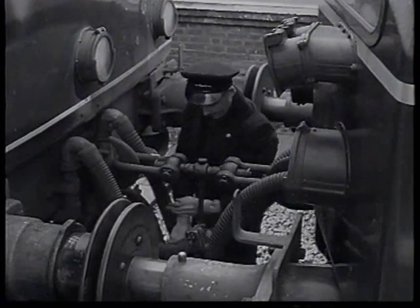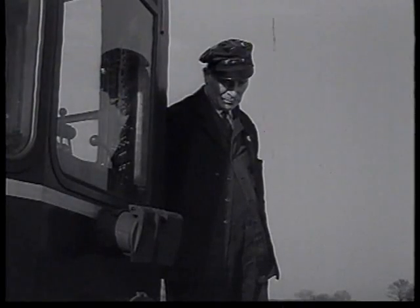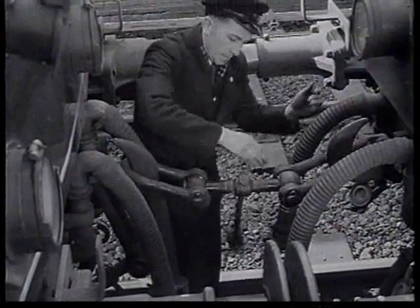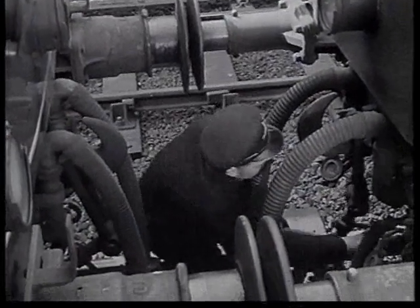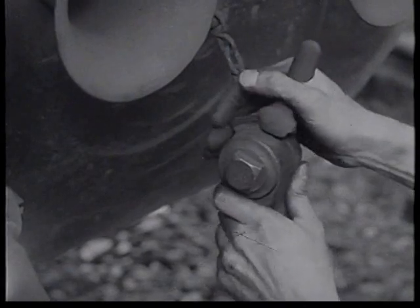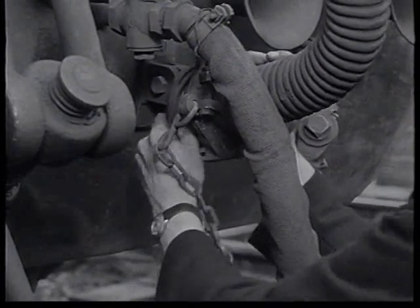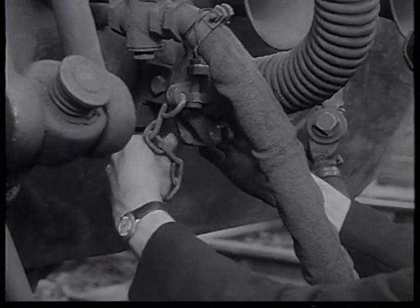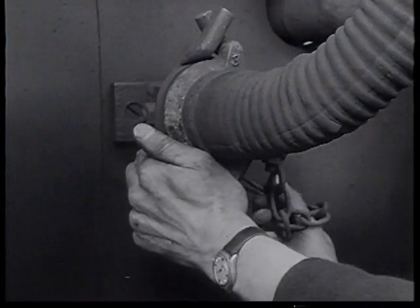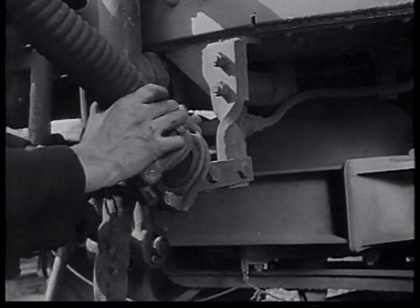Both vacuum pipes are uncoupled. The compressed air system cocks are turned off and the air pipes disconnected. Lastly, the screw coupling is unhooked and fixed on its anchorage. On the rear of the first train the air pipe is secured, and then the two vacuum pipes fixed firmly on their dummy couplings. The same procedure is followed on the front of the second train.